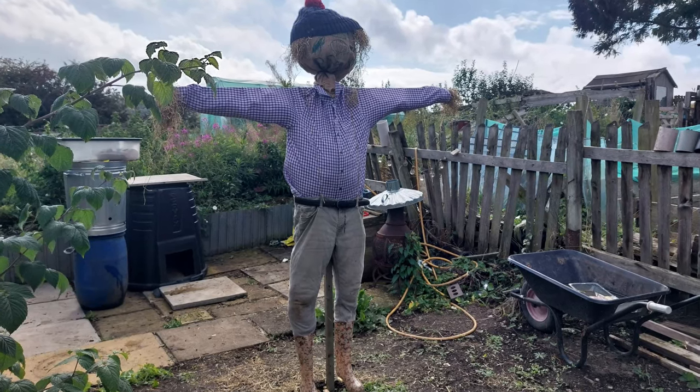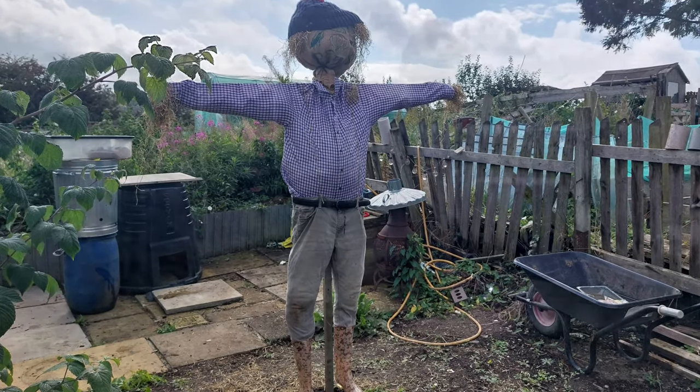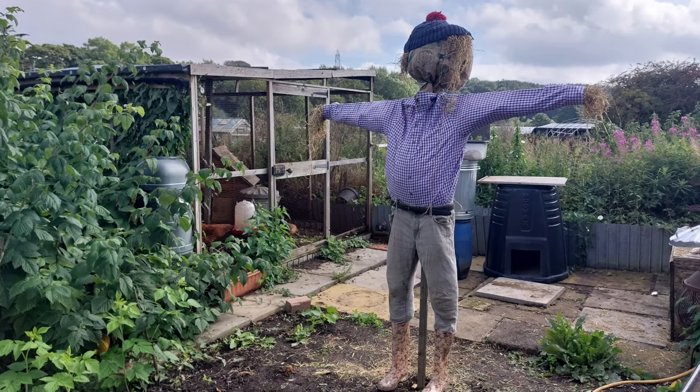In this video I'm going to show you how to make a scarecrow which has been made using recycled materials, and it's a great one to make with the kids.